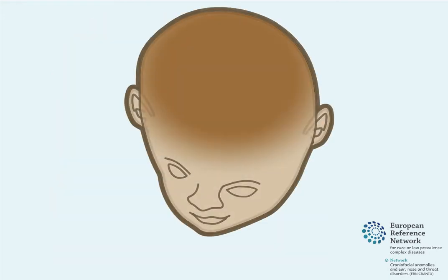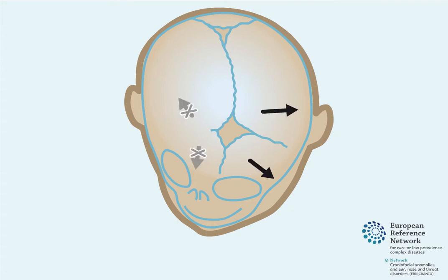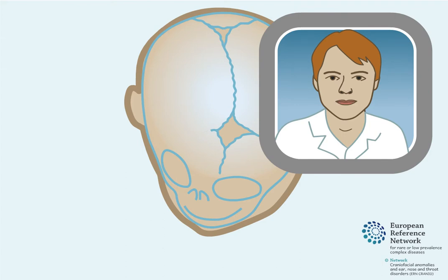When one of the coronal sutures is prematurely closed, no forward growth of the forehead can occur on that side. The other side of the forehead compensates by excessive growth towards the front. As a result, the frontal bone is asymmetric. This is called plagiocephaly.